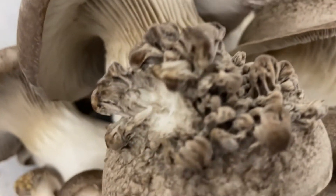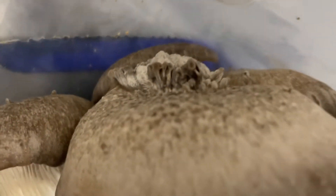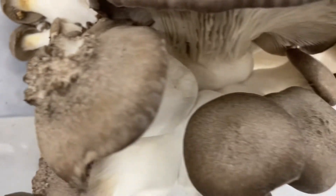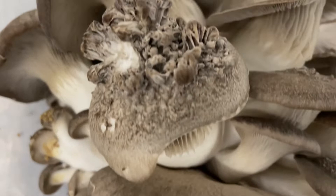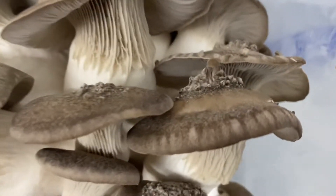You get this insane rose comb outbreak on the caps, which is technically still safe to eat, but it's just a terrible looking deformation caused by certain disinfectants that come in contact through aeration on the cap to the mushroom.